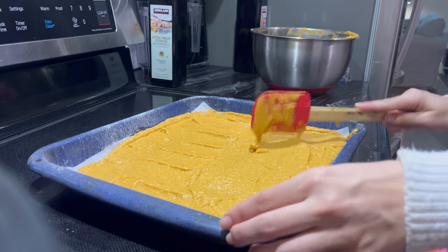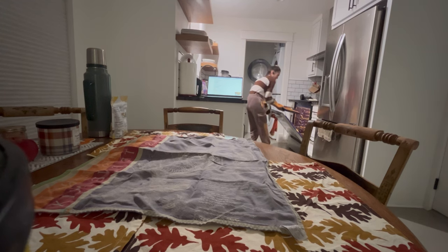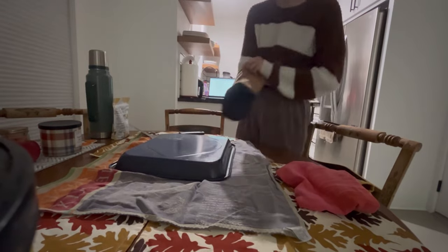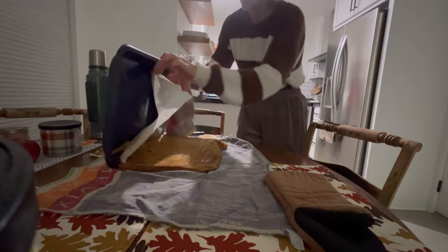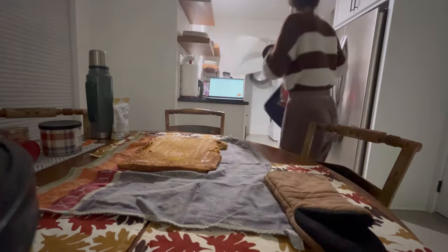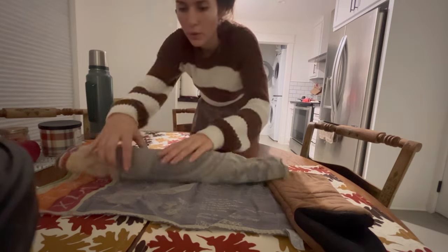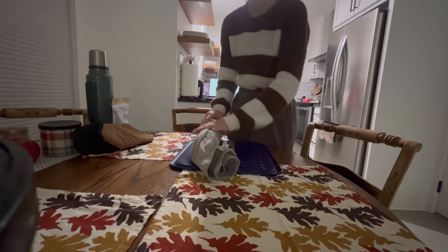I bake the pumpkin spice cake at 375°F for about 15 minutes. Once out of the oven, I transfer it onto a towel and roll up the sheet of cake into a roll, letting it cool on the table for about an hour — though I also put it in the refrigerator for about 15 to 20 minutes to speed up cooling. I feel like I rushed this a bit because when I unraveled the cake it wasn't completely done cooling, was still a little warm, and this caused it to crack a little. But it wasn't a big deal.